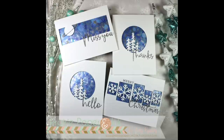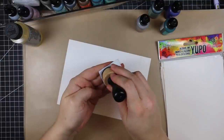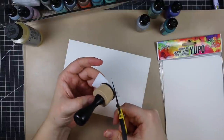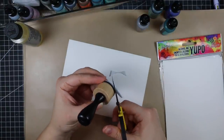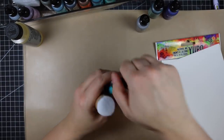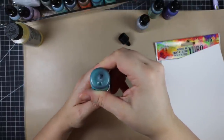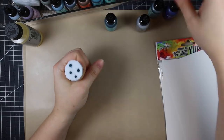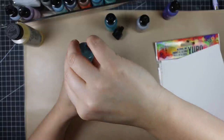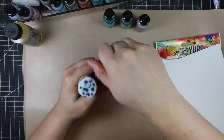Hello everyone, Amy here with Prairie Paper and Ink. I showed in my most recent haul video that I bit the bullet and got a bunch of Ranger alcohol inks, Yupo paper, blending solution, and all that stuff. So I sat down and decided to experiment. I chose three colors that I thought would go well together: kind of a teal color, a lighter green, and a purpley-blue — mermaid, juniper, and amethyst alcohol inks.